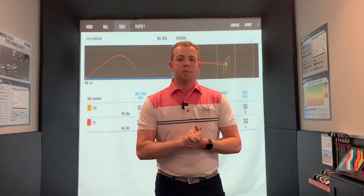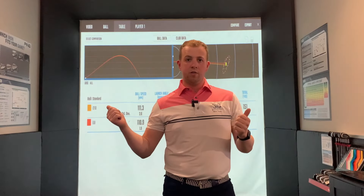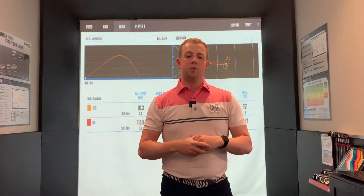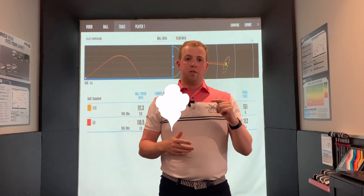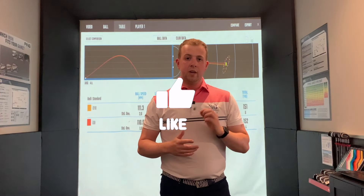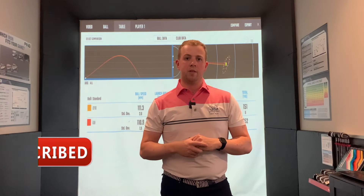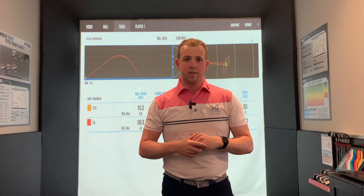So that's it guys, that's my review of the Ping i59 irons. i59, i210 — which one are you going to go for? Pop it down in the comments below. Let me know which head you would choose and why. I hope you enjoyed that review. Please do smash that like button down below, and if you haven't already and you enjoyed today, please do consider subscribing to the channel. The little bell icon next to the subscribe button will alert you for every new video I post. Thanks for watching guys and I'll see you next time.